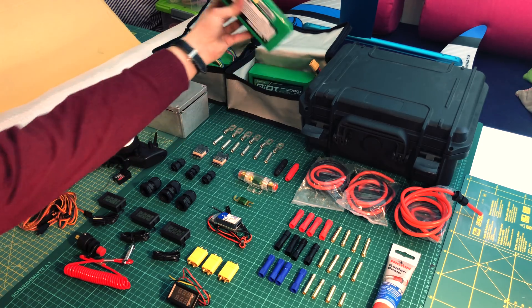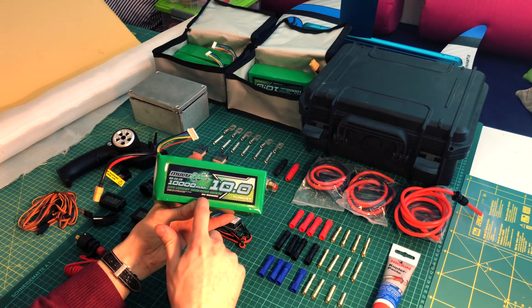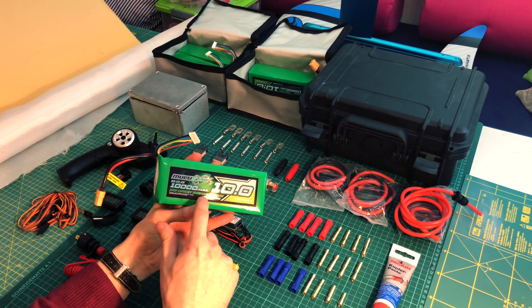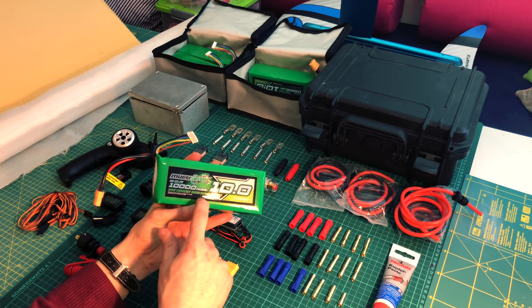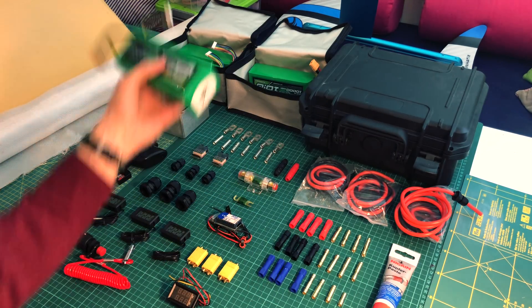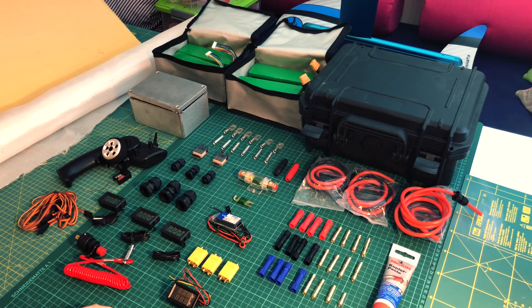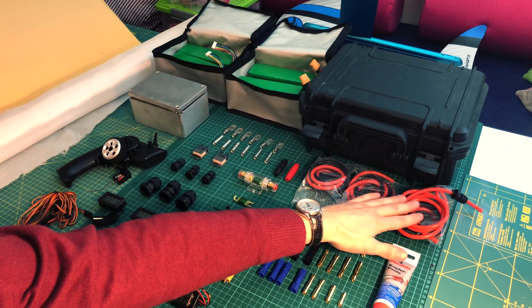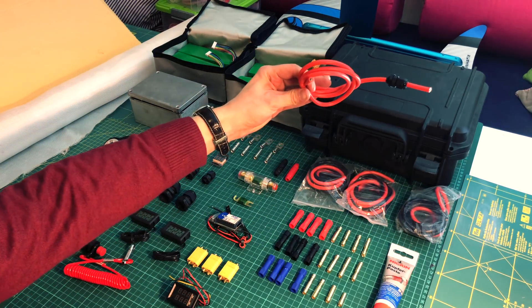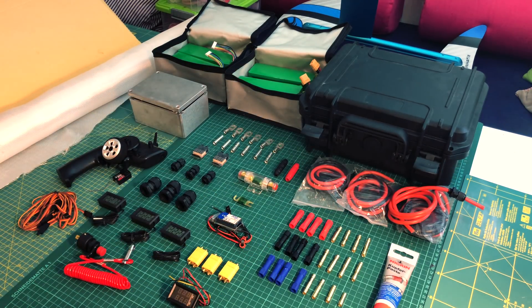These are the batteries — I've got four of them. These are 10 amp-hour batteries at 10C, so 10C times 10 amps gives you a maximum current of 100 amps per battery. I've got two in parallel, so that's 200 amps, which should be enough. I'm rating everything for about 200 amps, though I think I'll only hit 200 amps in peaks and usually draw around 60 amps. That's what I've got all these cables for — silicon cables, 8 gauge.